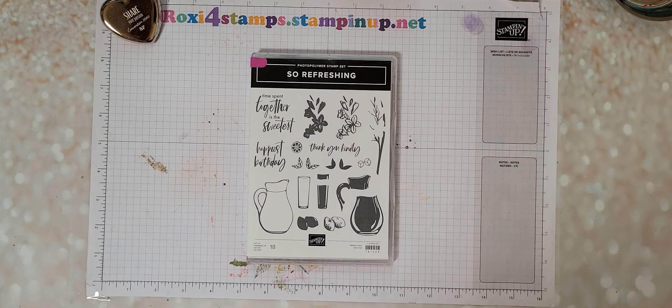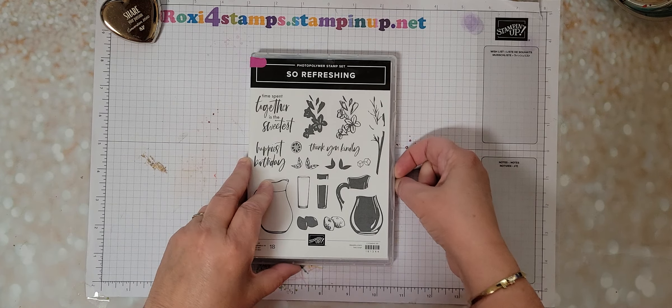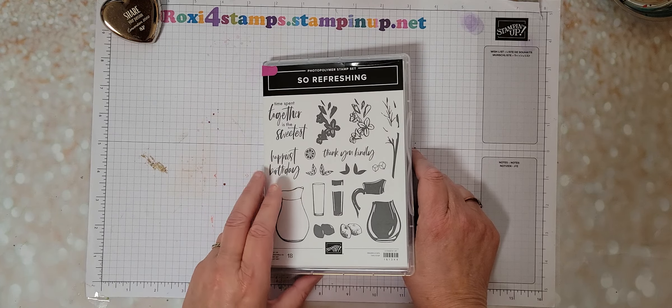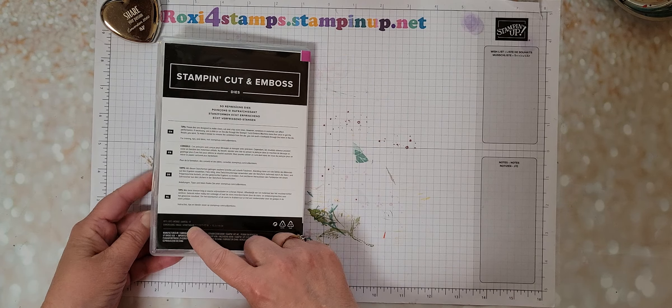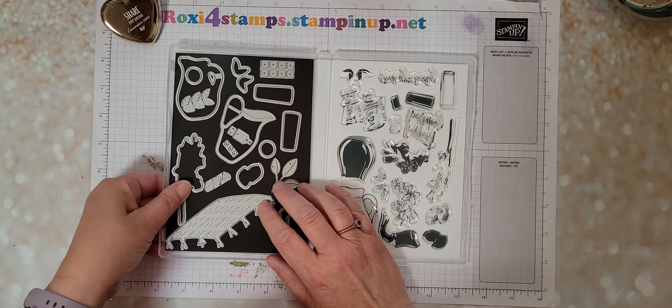So Refreshing. Now when I got this, I wasn't so sure about it, but I saw some great examples so I decided to get it. It's an 18-piece stamp set. It's photopolymer, so you're going to need your piercing mat. And then it is 17 dies also.